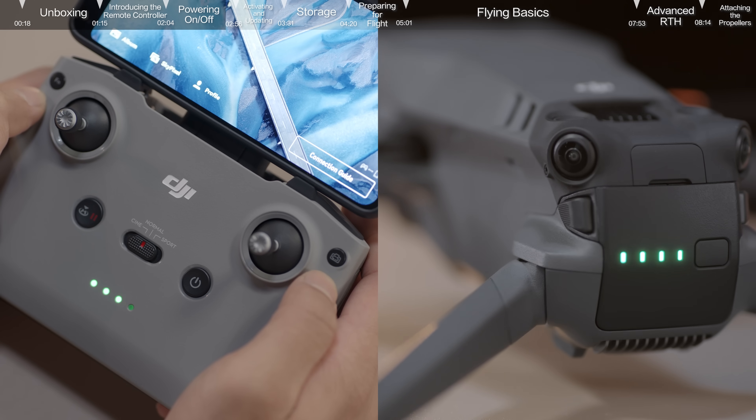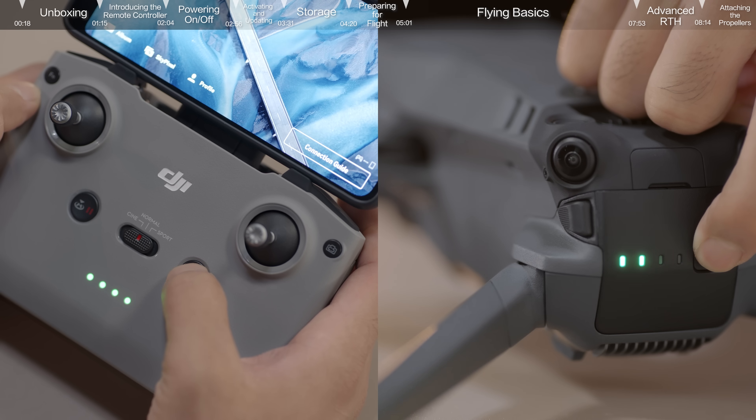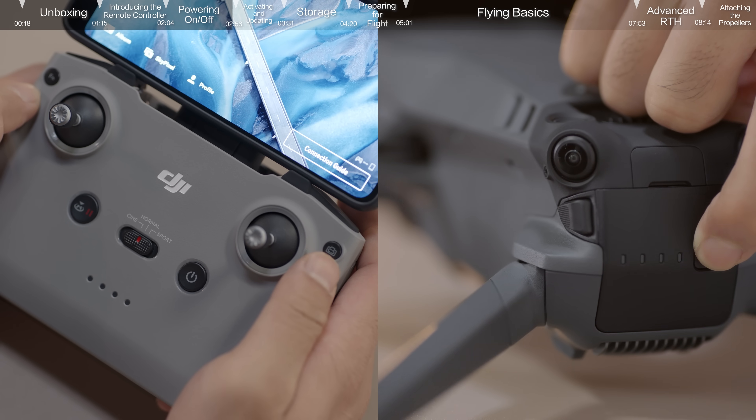If you want to turn off the aircraft and the remote controller, press the power button once and then again and hold for 2 seconds.